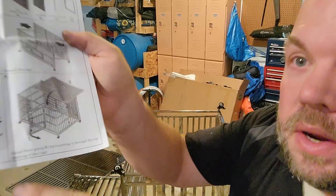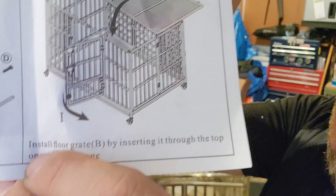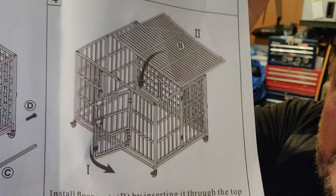That part was pretty easy, you just screw them in. Now for step four, we're going to install the floor grate, but you have to put it in through the top. So at this point we're going to flip it.